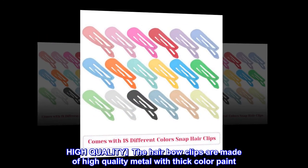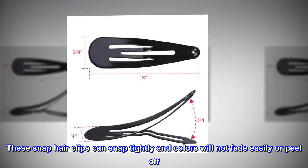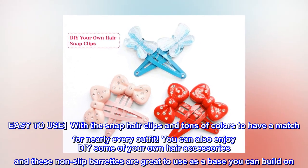High Quality: The hair bow clips are made of high-quality metal with thick color paint. These snap hair clips can snap tightly and colors will not fade easily or peel off. Easy to use with the snap hair clips and tons of colors to have a match for nearly every outfit.